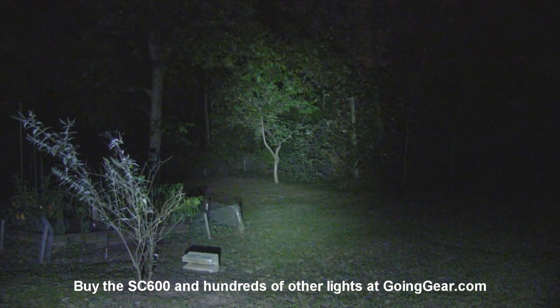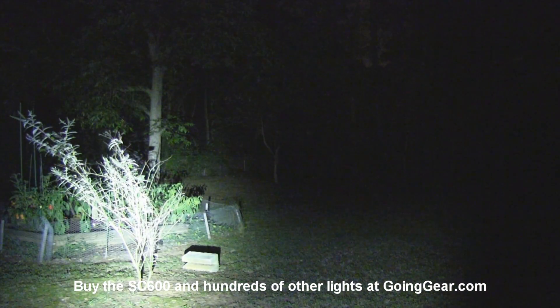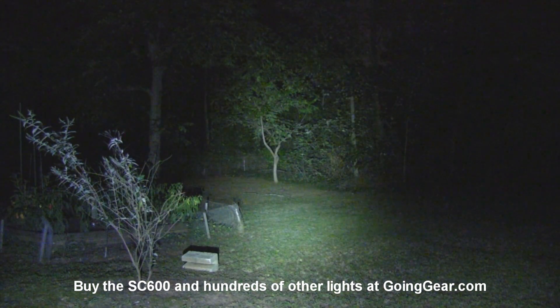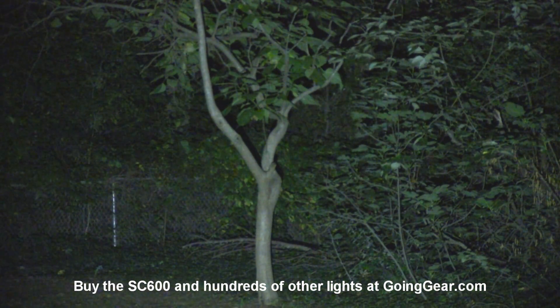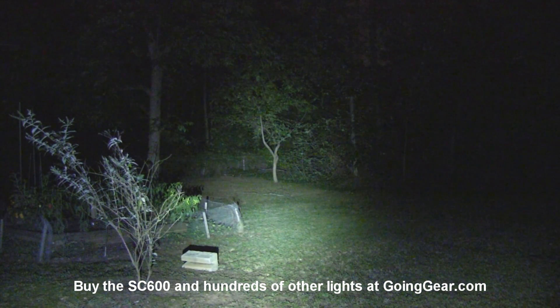There you go — you can see a ton of light coming out of this little guy. You can see why it's a customer favorite. 50 feet, obviously no problem. 100 feet, obviously no problem. Even out to 100 yards, which you'll see in a little while, this thing does pretty well. A whole heck of a lot of light coming out of this guy.